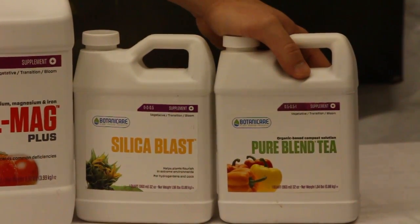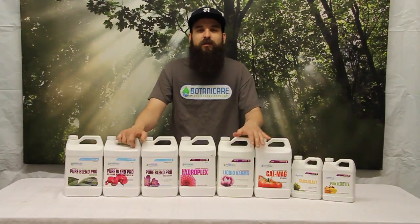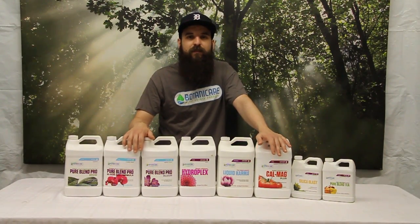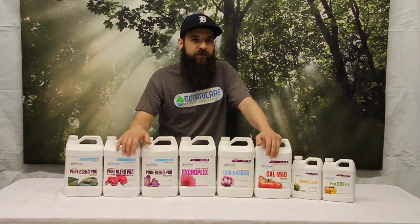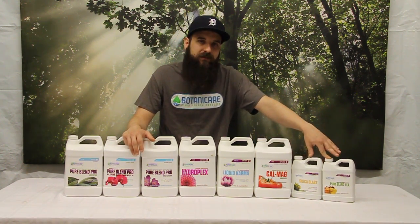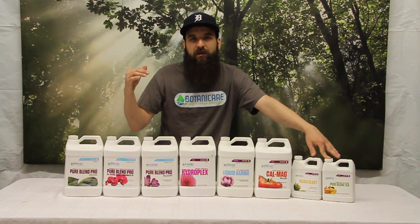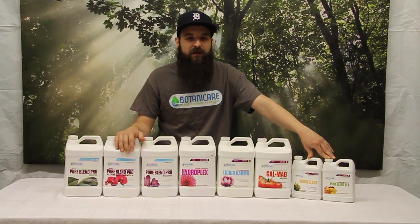Last but not least, the Pure Blend Tea. Pure Blend Tea is their compost tea solution, which is pretty cool — a lot of companies don't make a compost tea. This is full of a bunch of beneficial microbes as well as vitamins, plant hormones, and a bunch of goodies that are just going to help increase your flavor, aroma, overall production, and overall healthier plants. Definitely add this if you're running a coco garden — it could help with giving you that earthier flavor that you might have gotten from soil before. Same thing with a hydro garden.